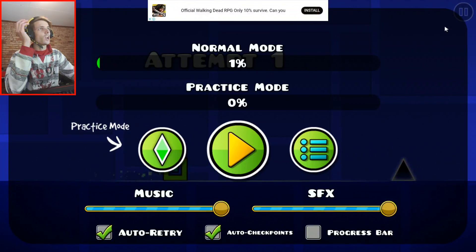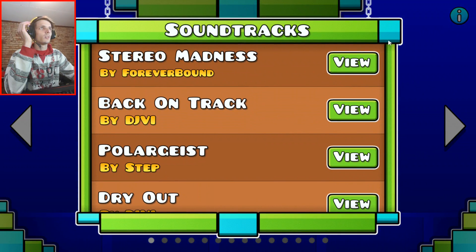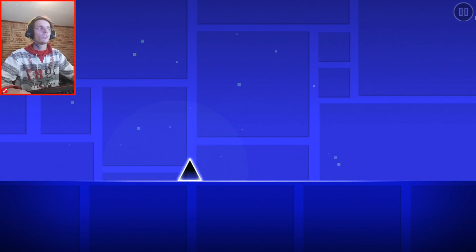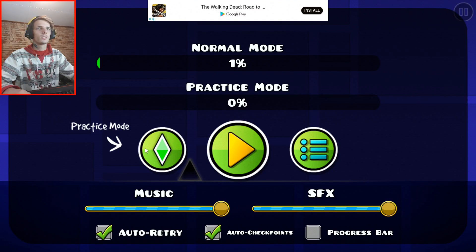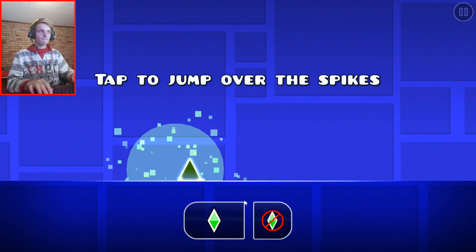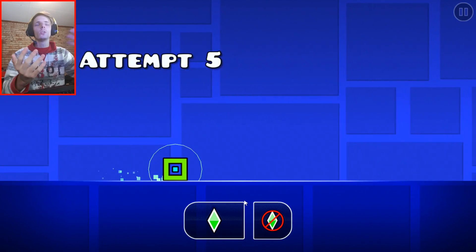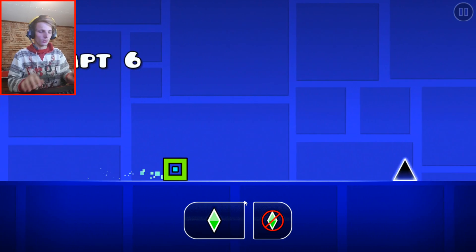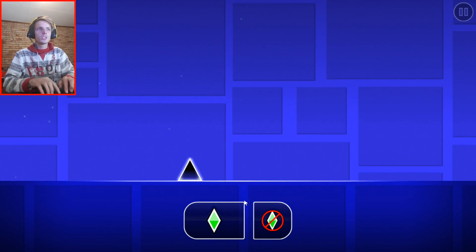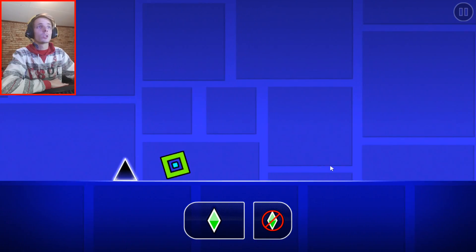Let's actually just go into practice mode first. I'm not sure how to go into practice mode. So on the Windows 10 version of this game on Steam, you can actually play with the keyboard, and I believe you can play with the game controller as well. On this one, you don't seem to be able to. So let's use the mouse then, and the mouse does work.